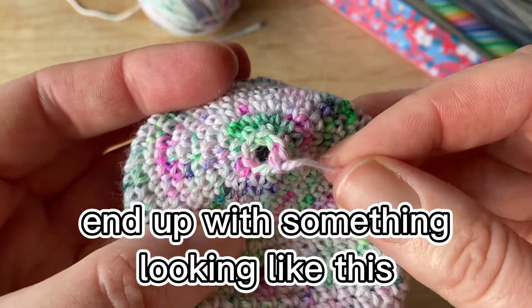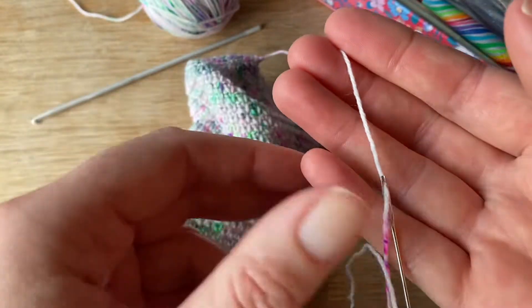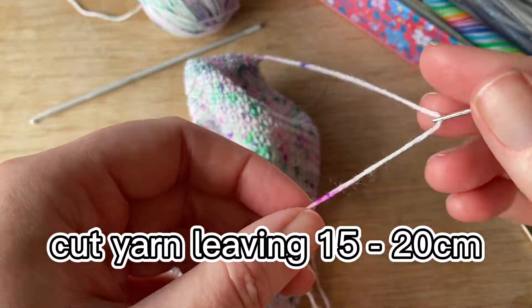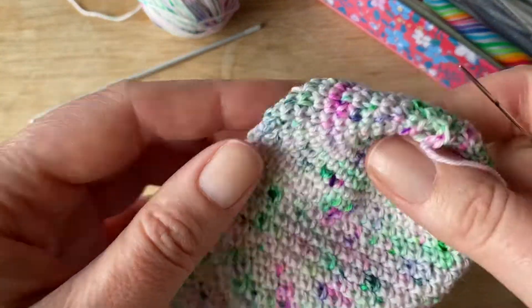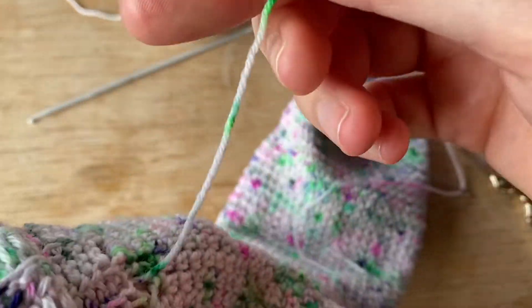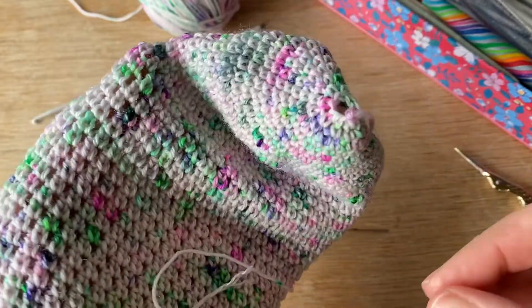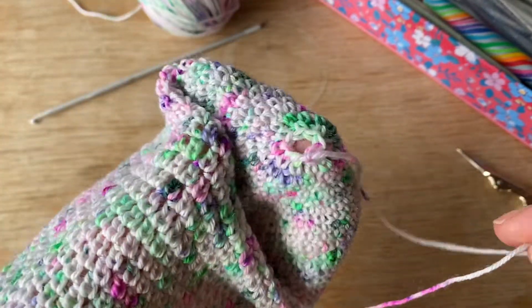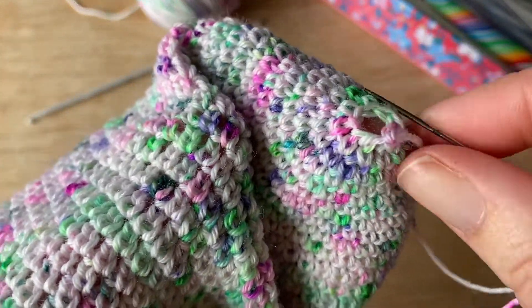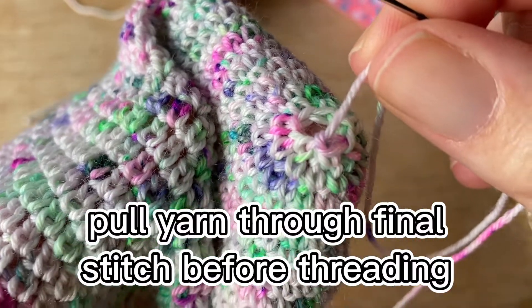In this last video I just want to show you how to deal with these ends. I've cut 15-20cm of yarn — a generous amount — and I just pop one hand inside. You can see I haven't dealt with the other tail yet. One hand inside, I grab my needle, and all I've done is pulled the yarn right through that final stitch.